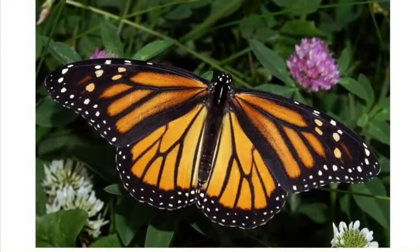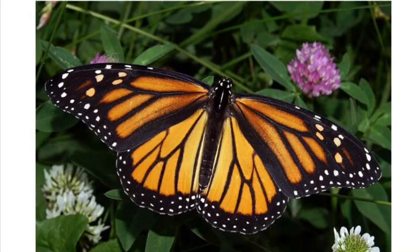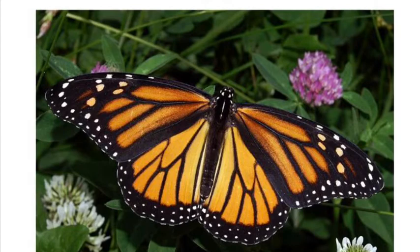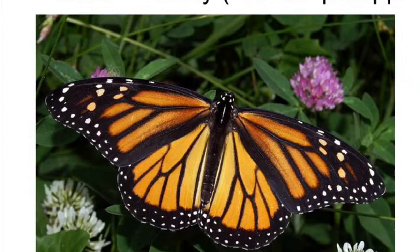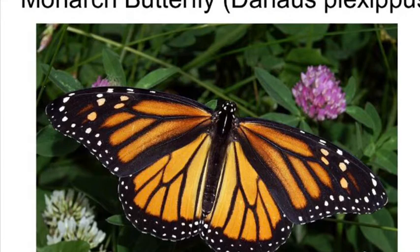This is a monarch butterfly — a species whose population has dropped dramatically in the western United States over the past 30 years or so. You can tell it's a monarch because it has a brilliant pattern of orange wings with black veins, a black trim around the outside, and white dots on that black trim.